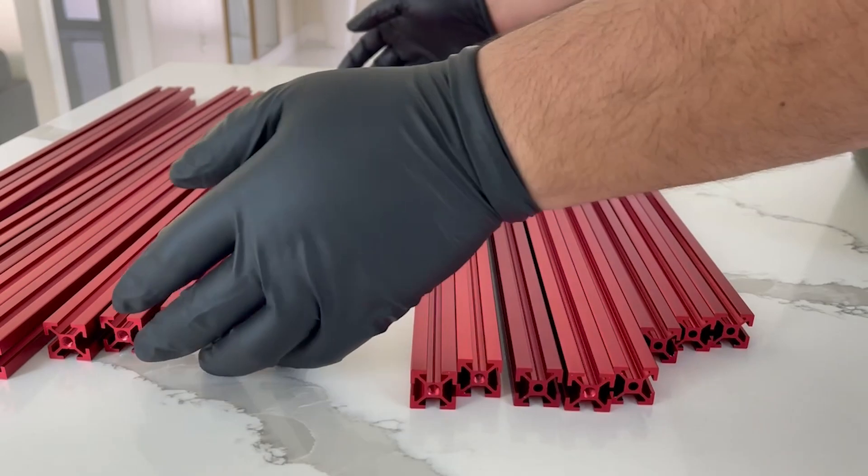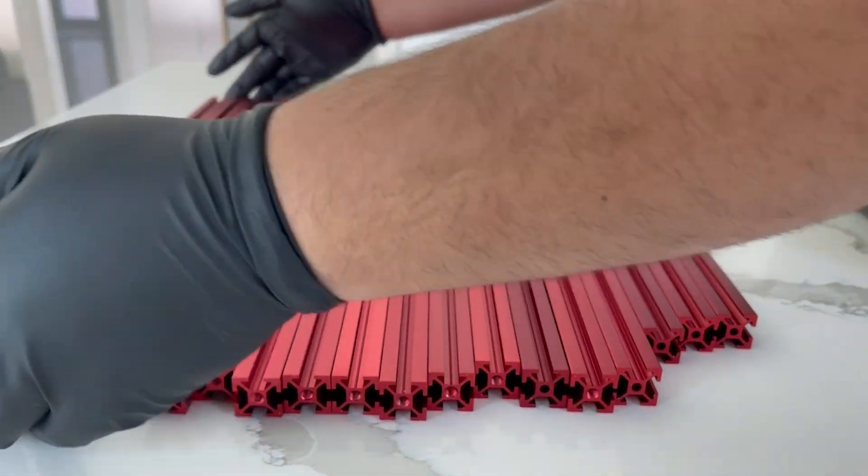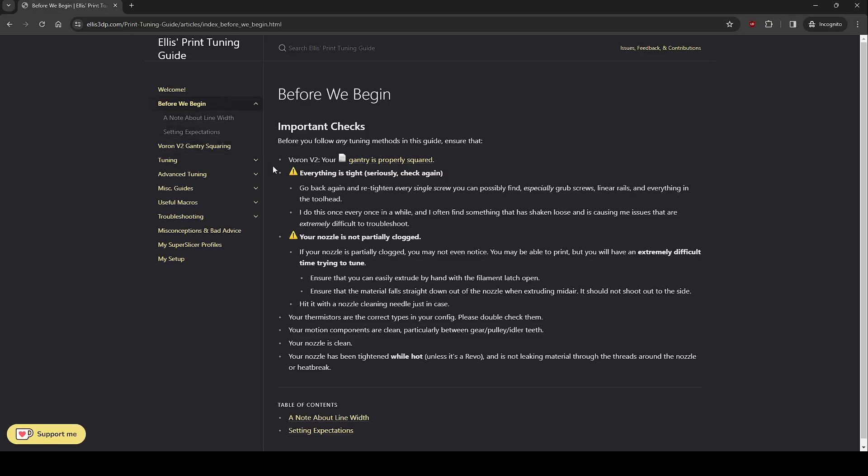One thing to consider is whether you want to use Loctite on the frame bolts. It's a nice-to-have to ensure that once everything is nice and square, the bolts aren't going to come loose. I check my machine periodically, and even on the Ellis tuning guide — the guide you should follow when you're done — he recommends re-tightening every bolt every tuning pass. With all the vibrations, especially during input shaping, you want to make sure your stuff doesn't move out of place. I talked to people on the Voron Discord and they didn't think it was necessary, but if I had to go back, I would use Loctite. That's something I didn't do and really wish I would have.